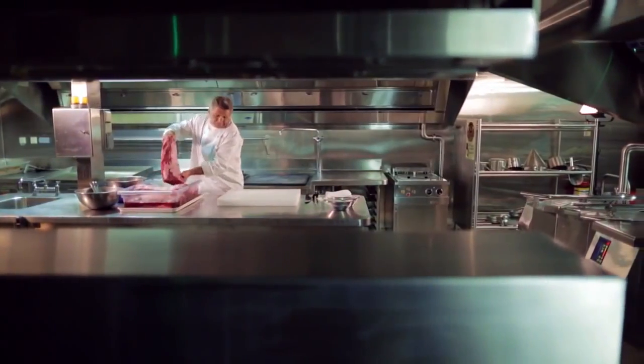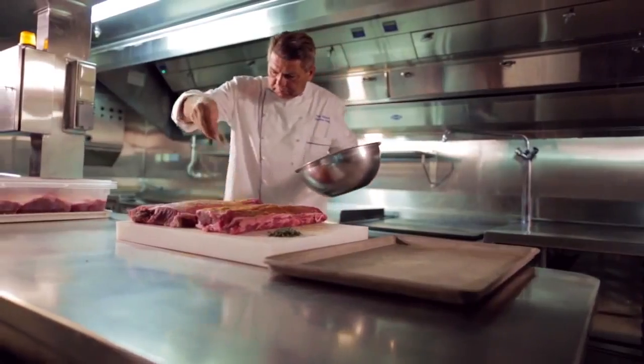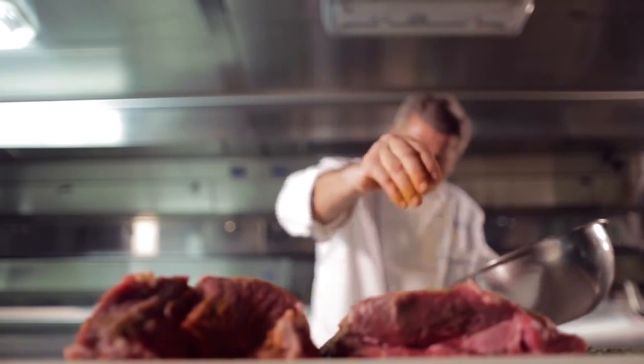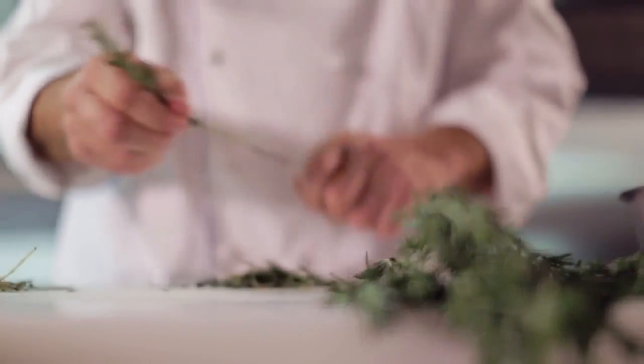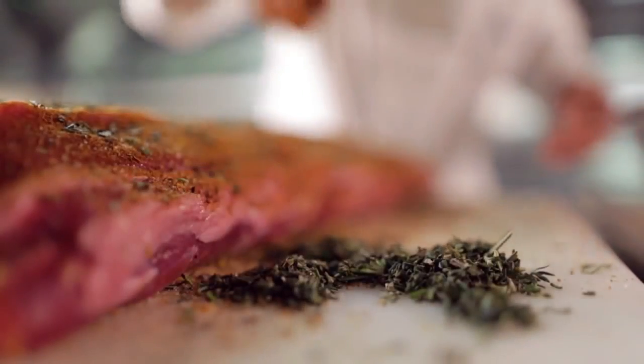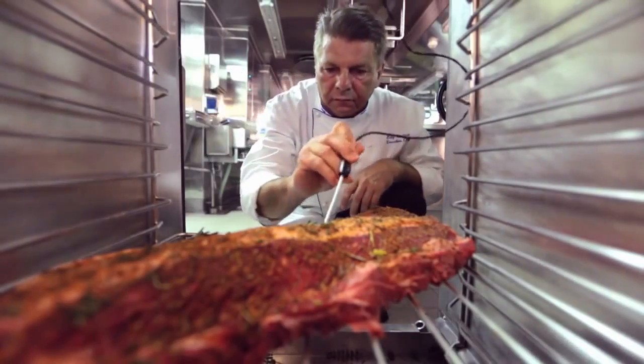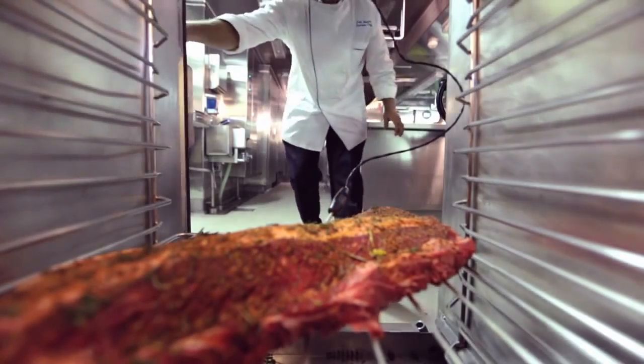When the meat comes in, it comes into our butcher shop on the ship. Then we trim it up just a little bit — we don't want to trim it a lot. Then we rub it. We have our own Royal Caribbean spice mix, and we also use a little fresh rosemary and fresh thyme to bring up the flavor. The key ingredient is we only use New York strip loin. The oven is a very special unit — we cook it at 250 degrees, which is a very low temperature, for about 12 to 14 hours. That allows all the flavors to stay in the meat.